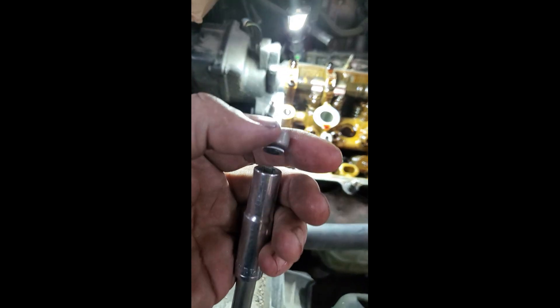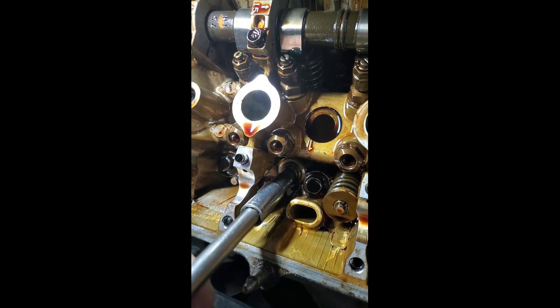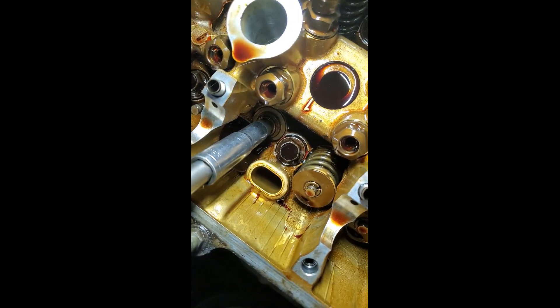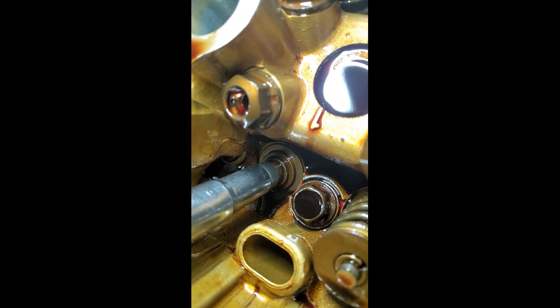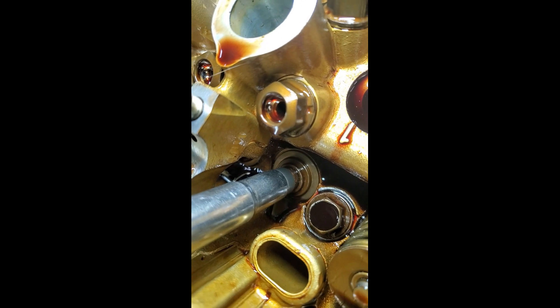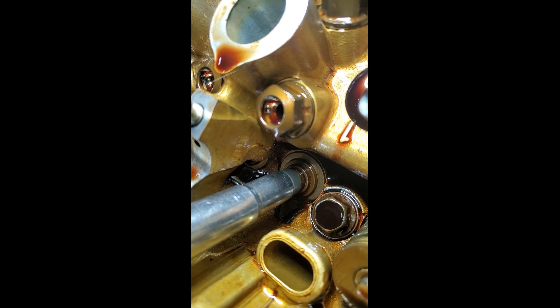This is a new valve stem seal and I'm gonna put it on a 10 millimeter socket - that's all I do. I put it on like that, put it over top of the valve, and then knock it down with a hammer. It requires two hands - you tap on that and it sinks down and should seat up nice, like that one right there.